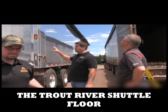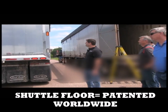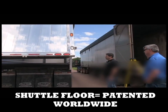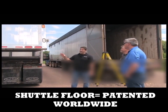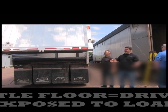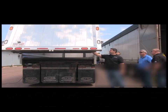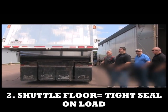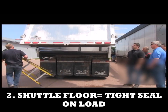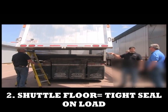So we come to the Trout River shuttle floor — there's nothing like this in the world today. Open the door. We're not going to open the door fully; I'll show you why, because I don't want anybody to get a wet head. Basically, the driver comes to the back of the pile, they open the door, and this way the driver's not exposed to the load. If you look inside here, this is part of how we seal the trailer. It has a tray in here which catches any of the extra wet material that may be leaking from the trailer. And on top of that, you have a completely sealed box that we haul that wet, sticky material in.